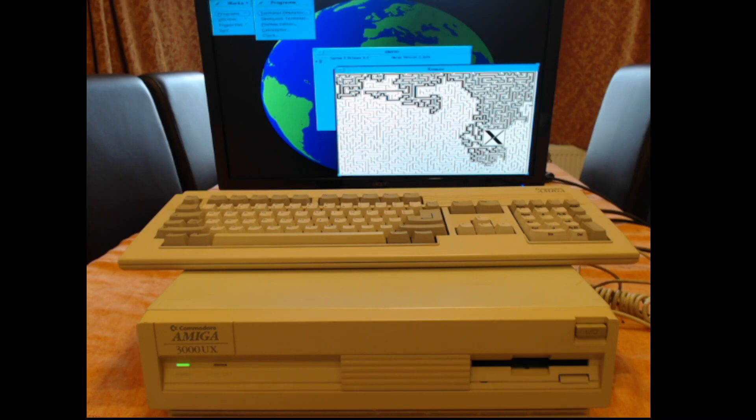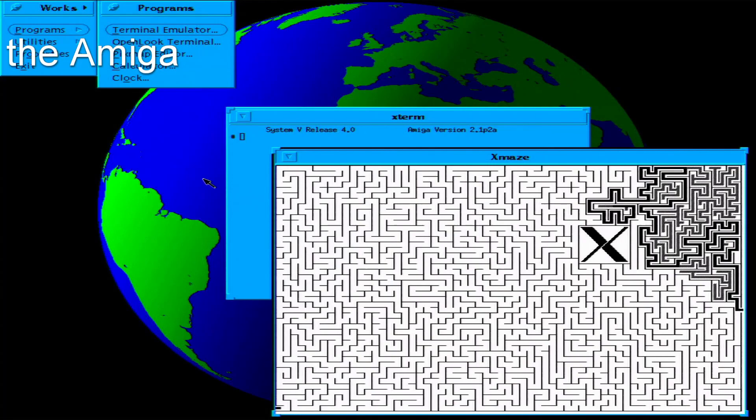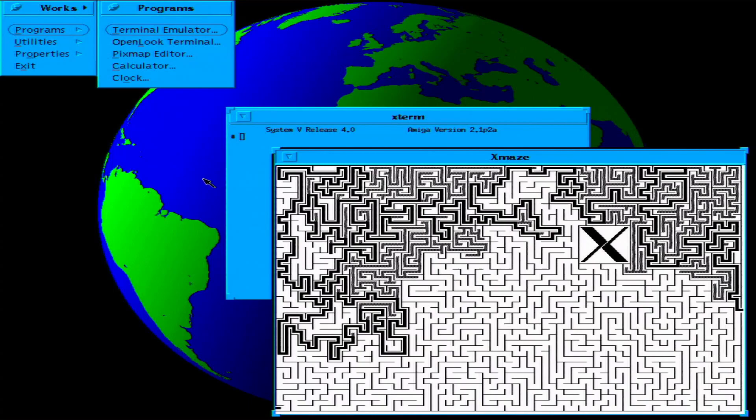Welcome everybody, this is Wrangler. What we're looking at on screen is Unix running on the Amiga — to be more precise, Unix System 5 Release 4.0 that Commodore produced back in the 90s to run on certain Amiga machines. I've got X Windows running on Unix here showing off what it can do.